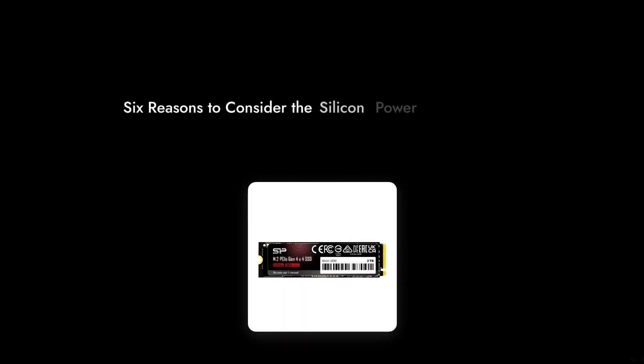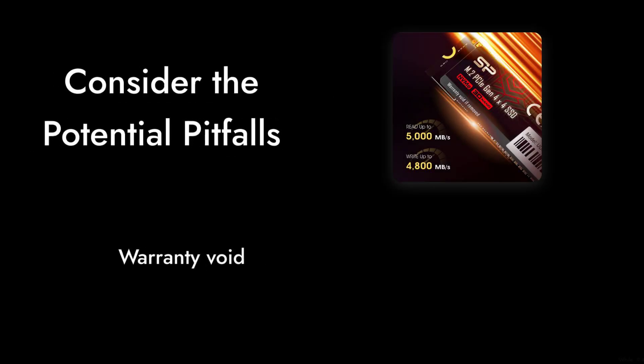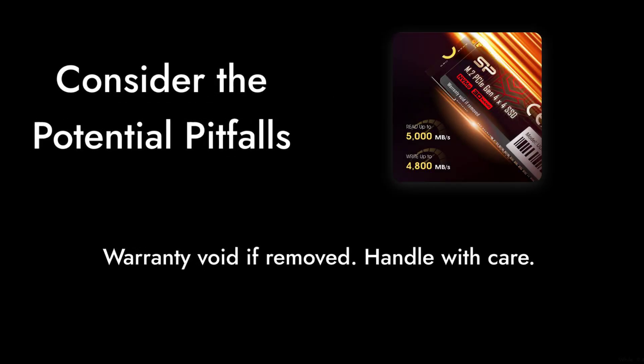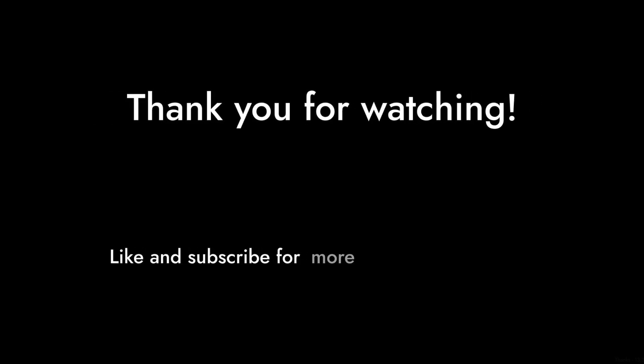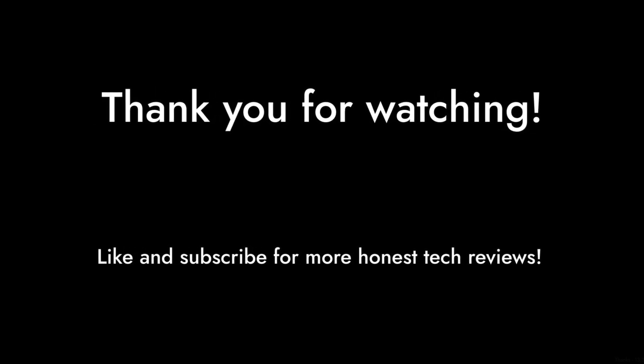So there you have it — 6 reasons to think carefully about the Silicon Power 2TB UD90 SSD. While it has its merits, the potential pitfalls are worth considering. Thanks for watching Critical Reviews, and don't forget to like and subscribe for more honest tech reviews.